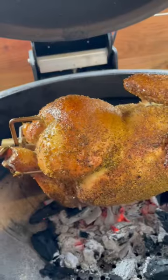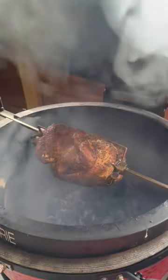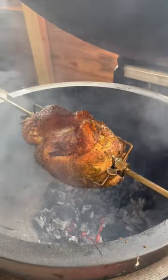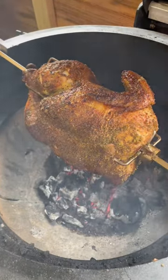Then allow it to spin until it reaches 75 degrees Celsius internal temperature. You can knock some of the charcoal to the floor of the grill to help the chicken crisp up.